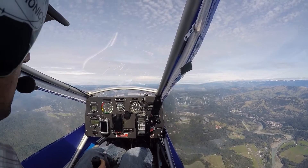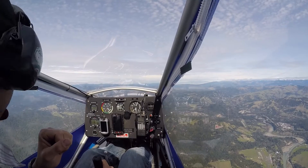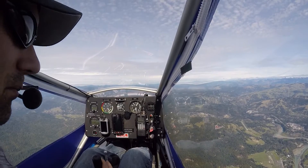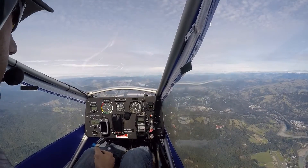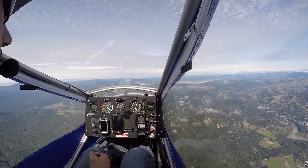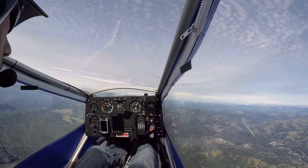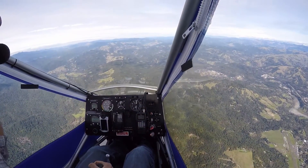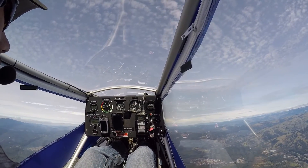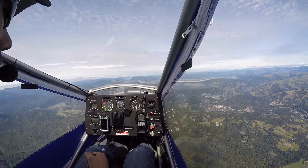All right, coming up on 5000 feet, we'll try all of our power-off stalls. It's been a while since I did so many stalls, a little air sick, but we'll continue. Okay, throttle at dead idle, no flaps, flare it out — right at 32. Way better with no flaps than it was before. Try that again — no flaps, 33, 33, 32, somewhere in there. Way better than before. All right, there's one notch.